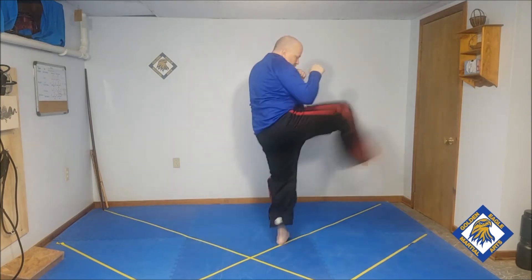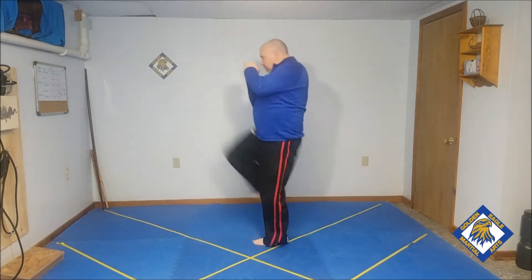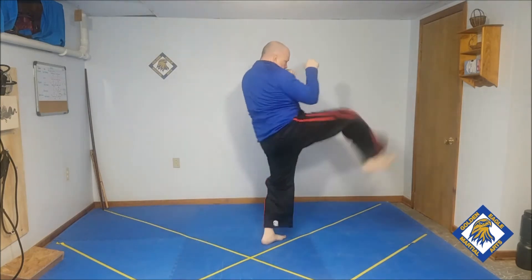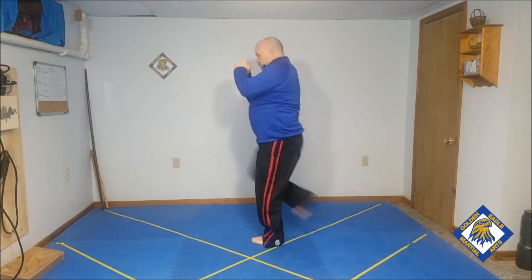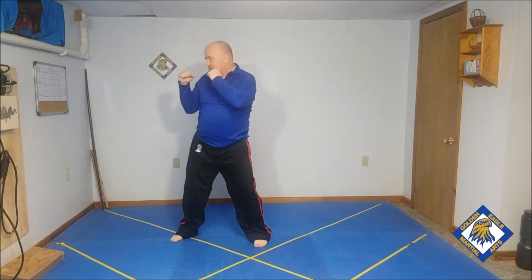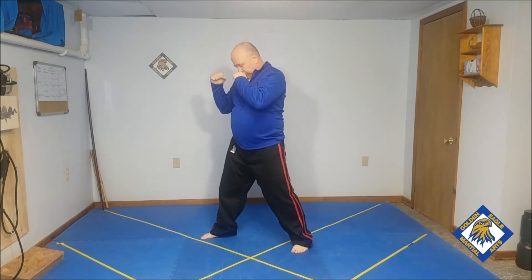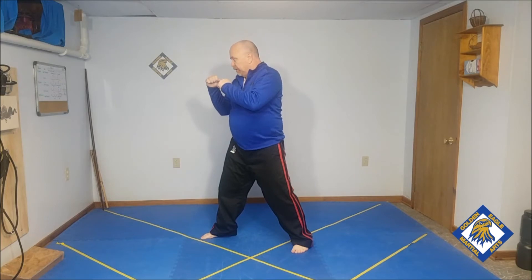Ni, san, chi, go. And then change it up. So back fist, cross, kick, turn, kick, back. Then change it up: back fist, cross, back fist, cross. Go.